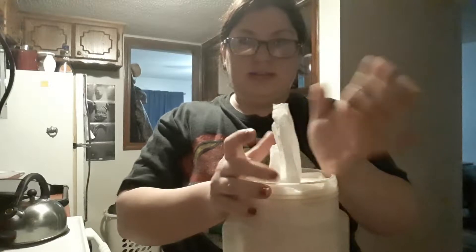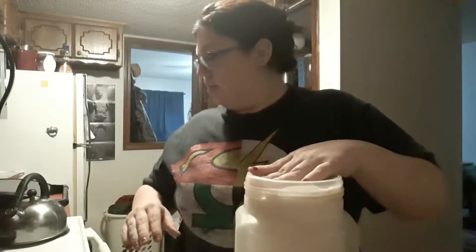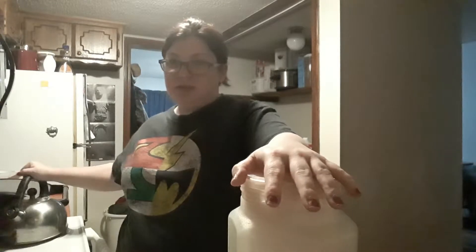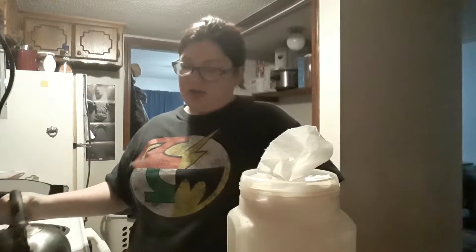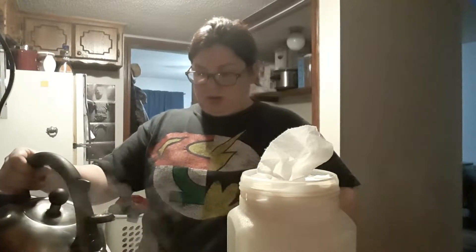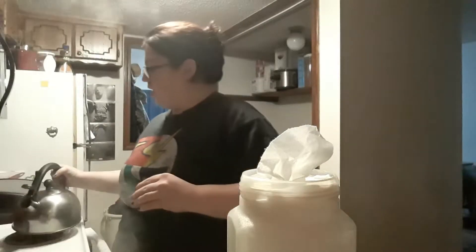Okay, so I got the paper towel in and I have one piece sticking out so it's easy to grab. I boiled a tea kettle of water and I want to pour out two cups — see that it's steaming here.